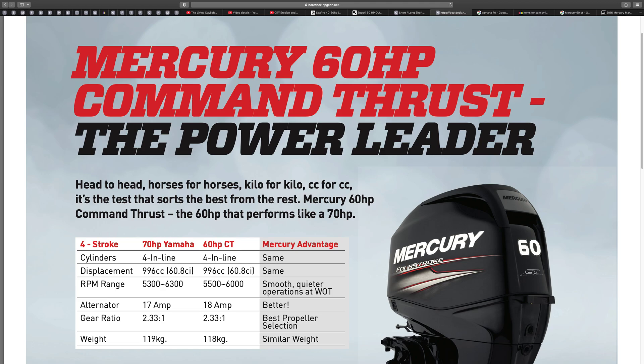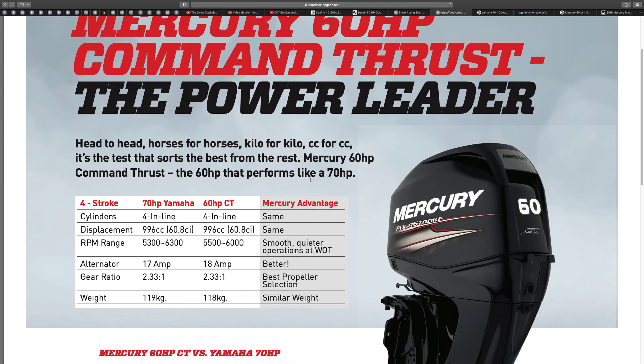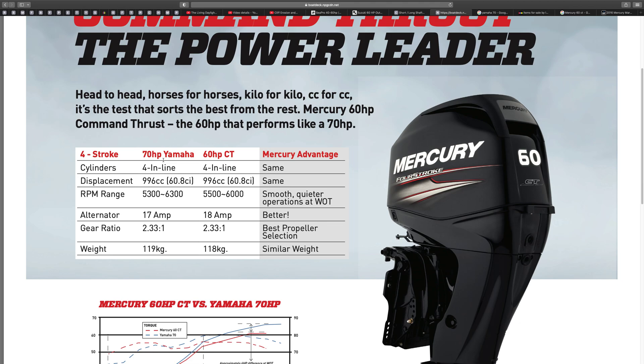Head to head, horses to horses, kilo to kilo — Mercury 60 performs like a 70 horsepower, so they're comparing this one to the 70 horsepower Yamaha. It's got four inline cylinders on both. The CC is the same. The RPM range is slightly higher — it starts earlier and finishes later. The Mercury advantage listed here is smooth, quieter operation at wide open throttle.